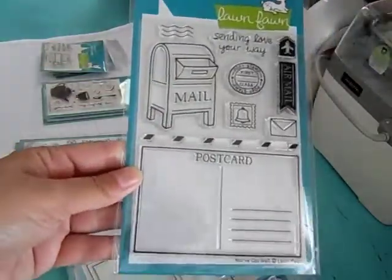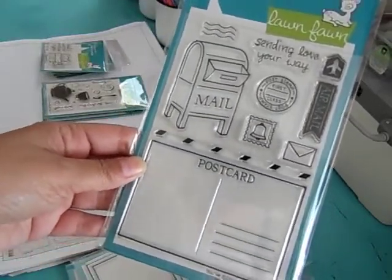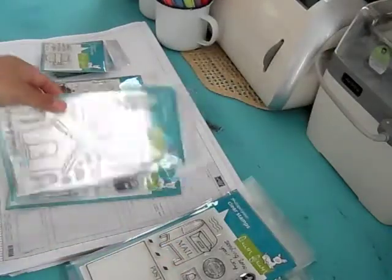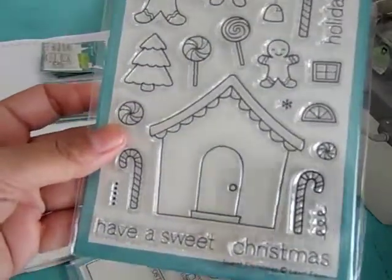Everybody, I have a Halloween coupon out right now, so be sure to take advantage of that. Just use the code Halloween to save 10% off, and that's good until October 31st.